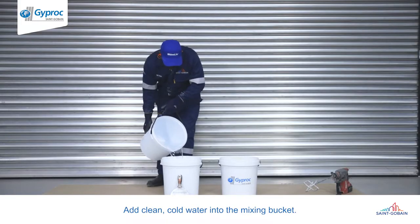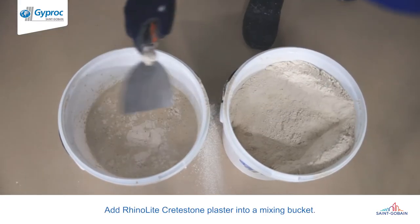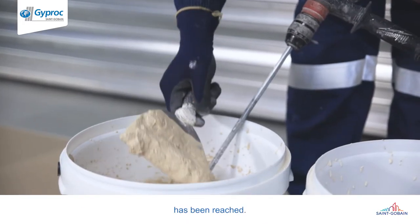Add clean cold water into the mixing bucket. Add RhinoLite Crete Stone plaster into the mixing bucket and mix with an electric power mixer until the desired consistency has been reached.